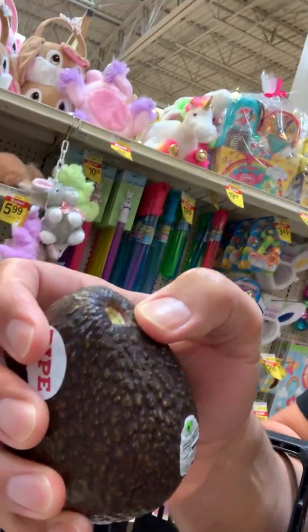Hey, what's up guys — wanted to give you a little supermarket tip having to do with avocados. People ask all the time: how do I know if the avocado is ripe or not? Other than feeling it, what you want to do is peel that little stem portion off right there.